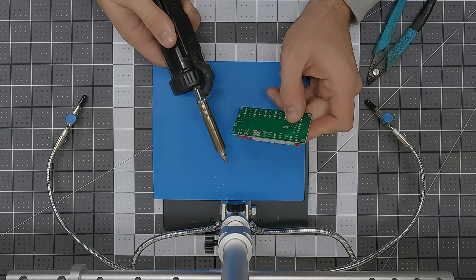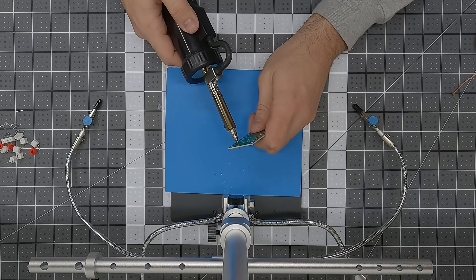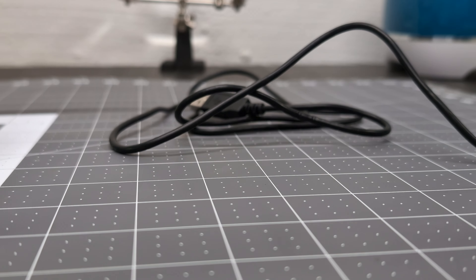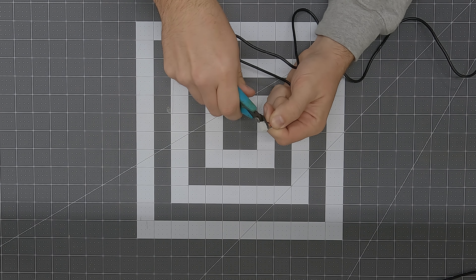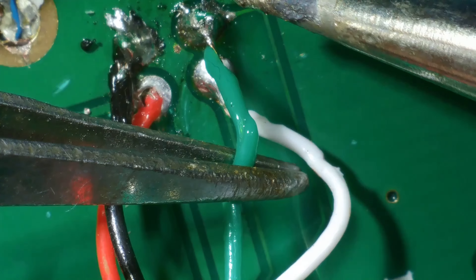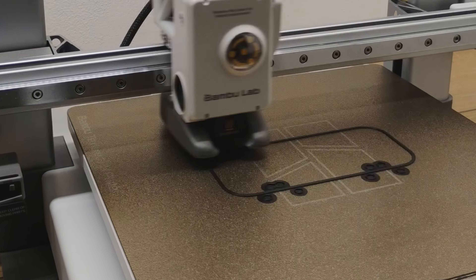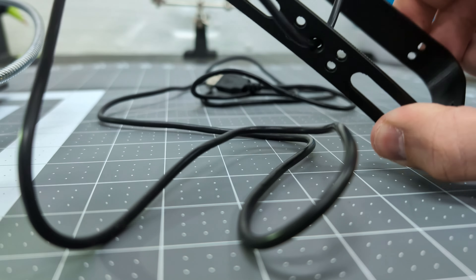Just in case you're interested in any of the tools used in this video or any of my other videos, I'll have an Amazon affiliate link in the description below. After removing all the connectors from the board, I soldered the USB cable to the board where the connector used to be — using a USB cable I had from an old broken mouse. I then used hot glue to secure it to the board so it can't get snagged, only to realize I needed to print the trim piece first so I could run the cable through before soldering. Oops.